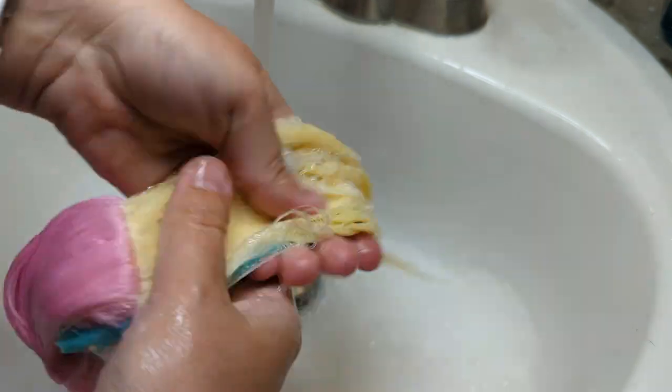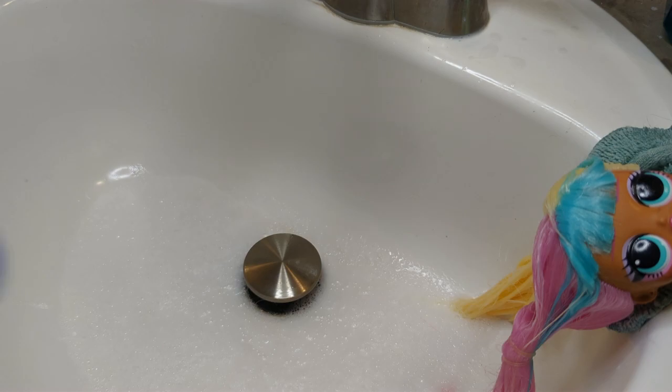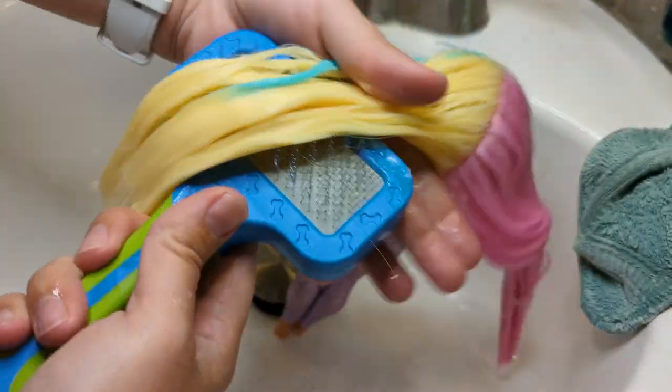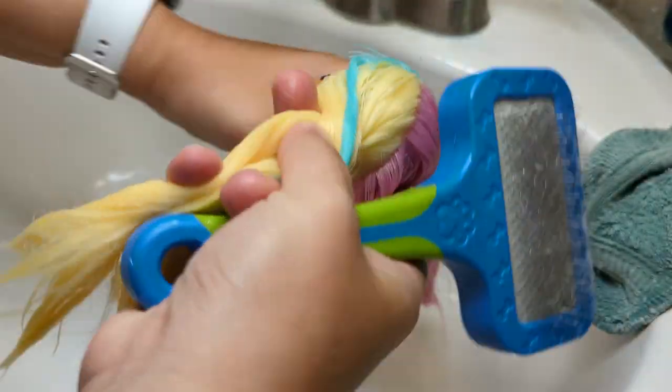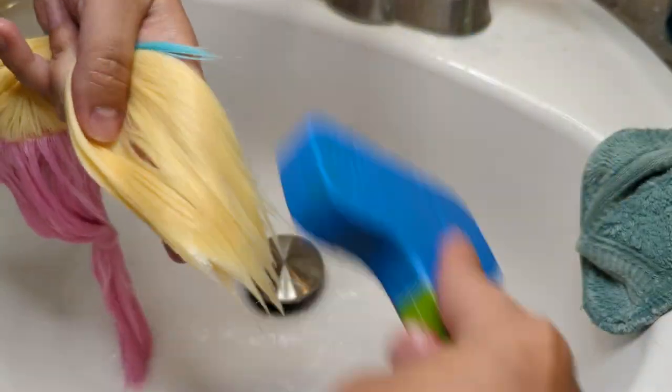After I washed and conditioned her hair, I started brushing it. I am using an animal brush because it's a very very cheap detangler. It only costs one dollar or $1.25 these days and it does a stellar job. Oh, and it has never been used on an animal before — I don't have cats or dogs.